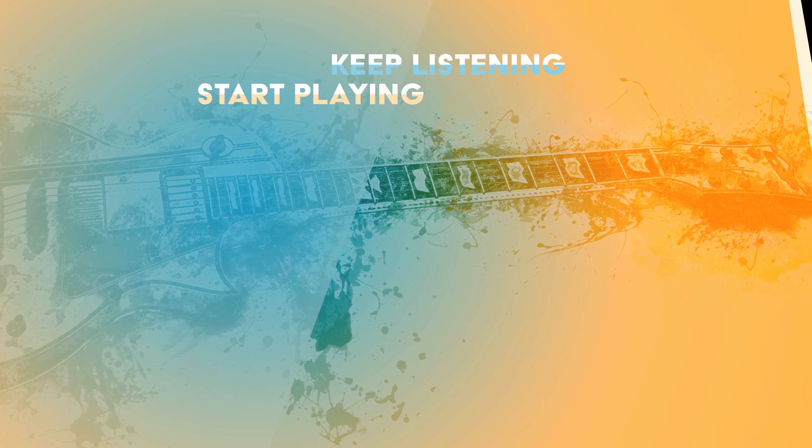Thank you very much for watching and see you next week. Bye!